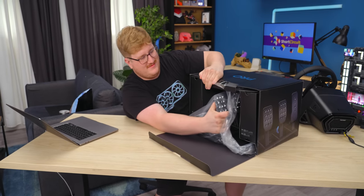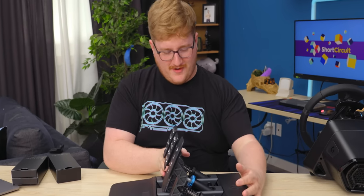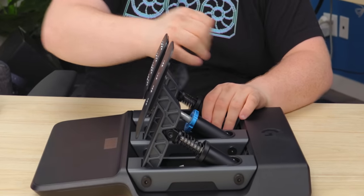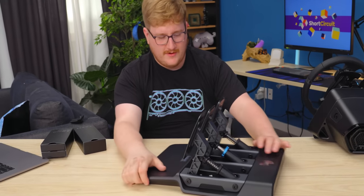There's stuff in the pedals box. This looks promising — I'm seeing a lot of metal, which is good. Buying pedals that are plastic gives you a ton of flex. These feel pretty good though, and this is $350. This feels like a lot better value than the steering wheel, but we'll see.